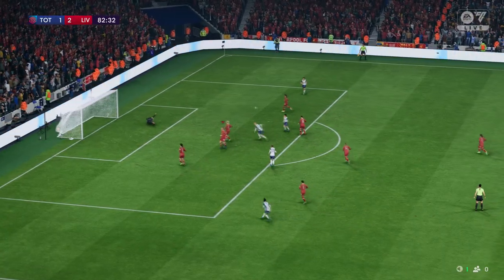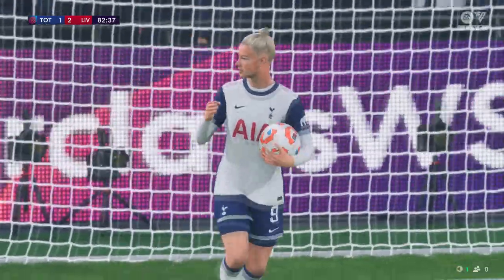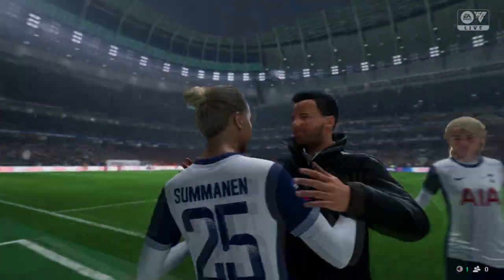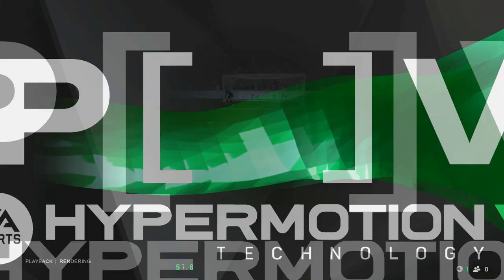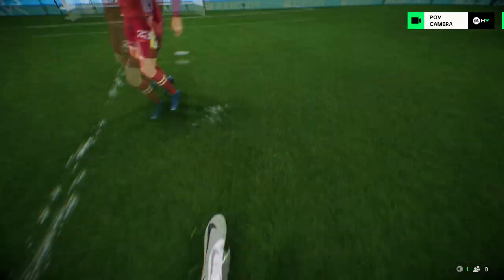And a goal to level it up late on here — just look at the reaction. As you can see, it's a good finish, it just goes in off the post. It's perfect placement.